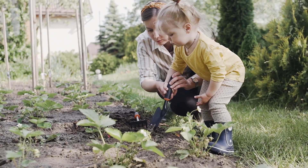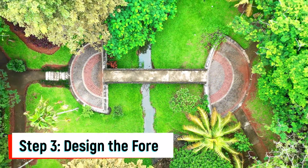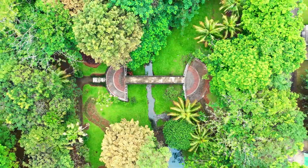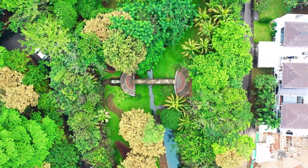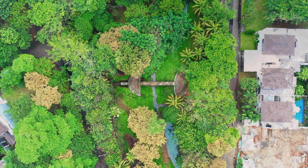Include the maximum number of native species of plants for biodiversity. Step 3: Design the forest. Arrange the dense plantation of native species so that they grow into different layers. All species should be arranged in a staggered manner, and similar species of plants should not be planted together.